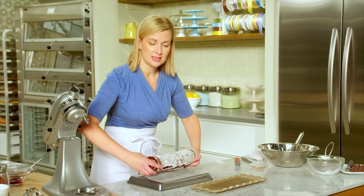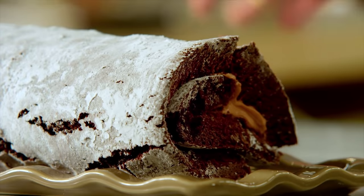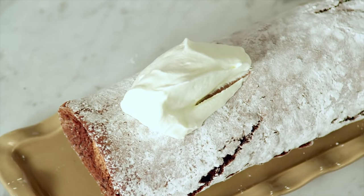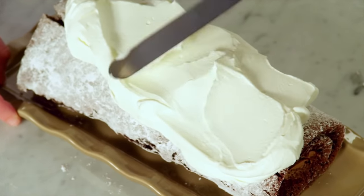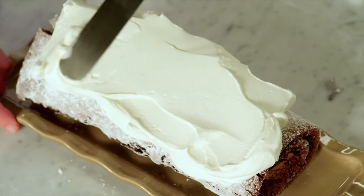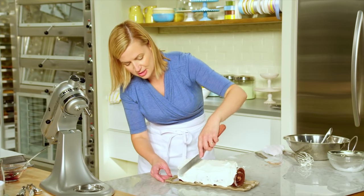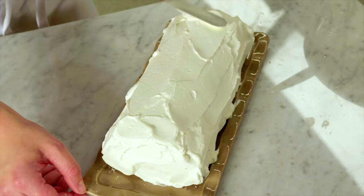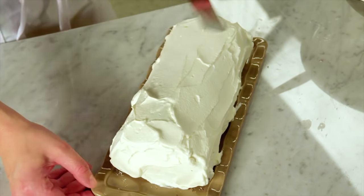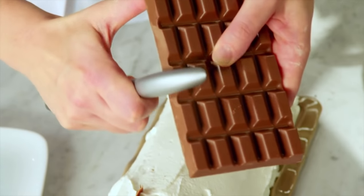I like to do this on the plate I plan on presenting the roulade. I've got a cup and a quarter of whipped cream, lightly whipped. Spread that on in an even layer. Just this added step of the whipped cream frosting on top takes this to the next level. And for the finishing touch — chocolate shavings.